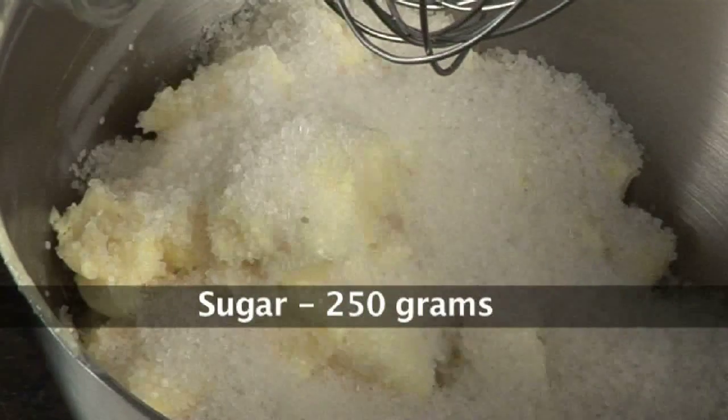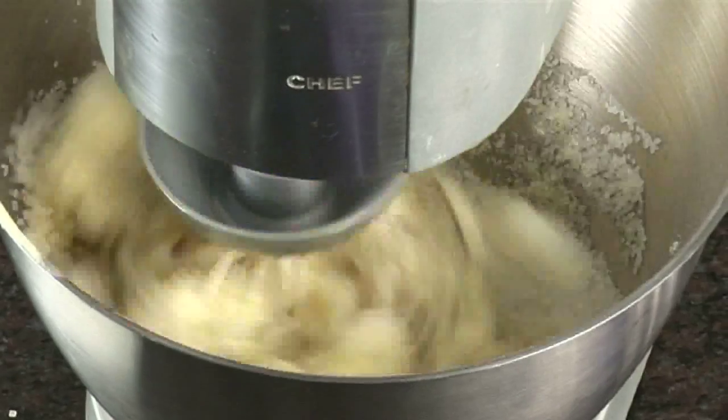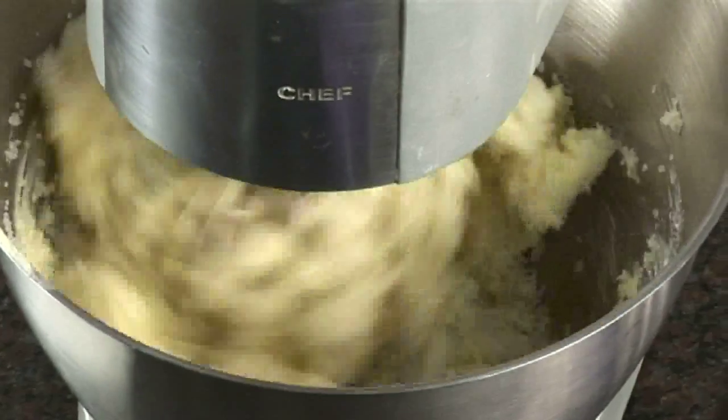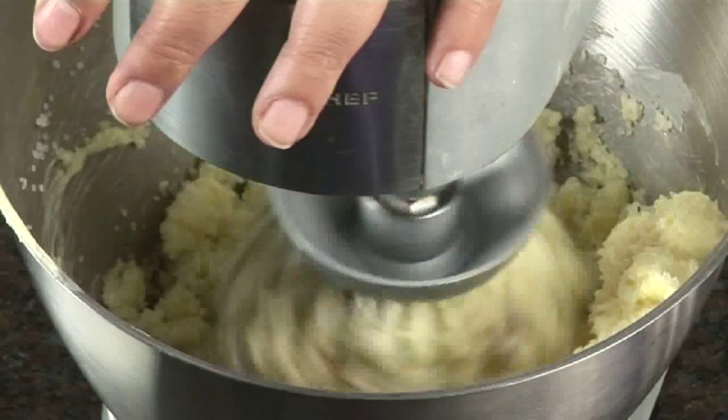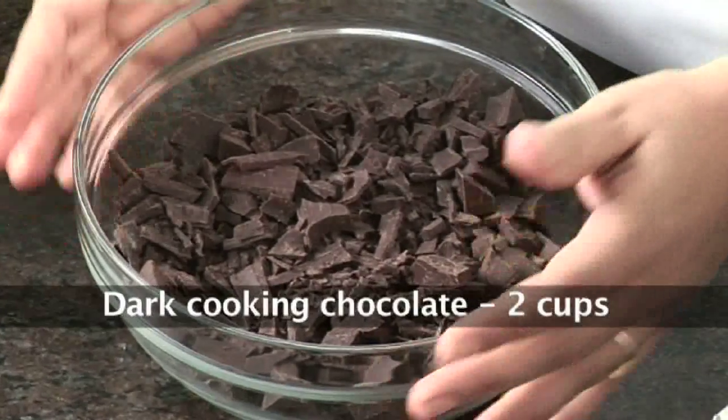Beat this mixture till it is nice, light and fluffy. This may take anywhere around 10 to 15 minutes. In the meanwhile let's make the truffle icing. For truffle icing we have to melt this chocolate — we have got about 2 cups of cooking chocolate here and this is going to take about a minute in the microwave. So let's melt this chocolate in the microwave for 1 minute.